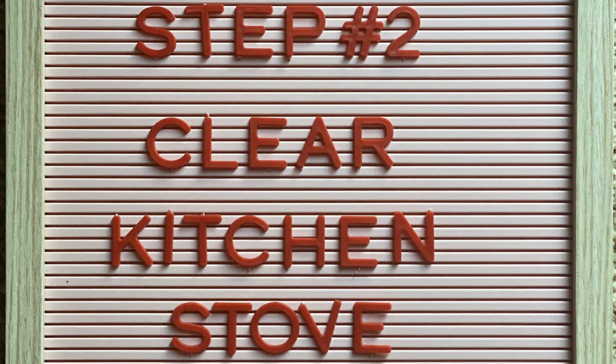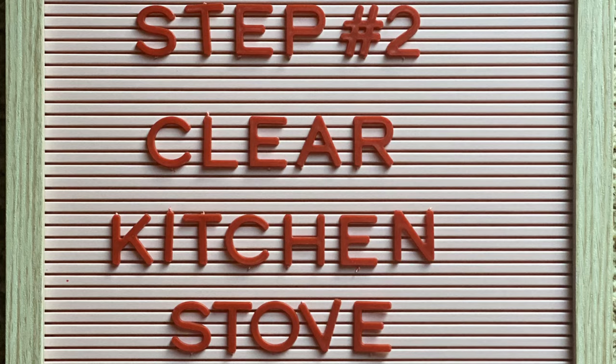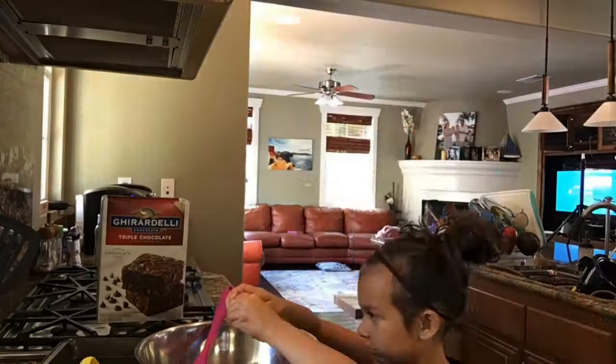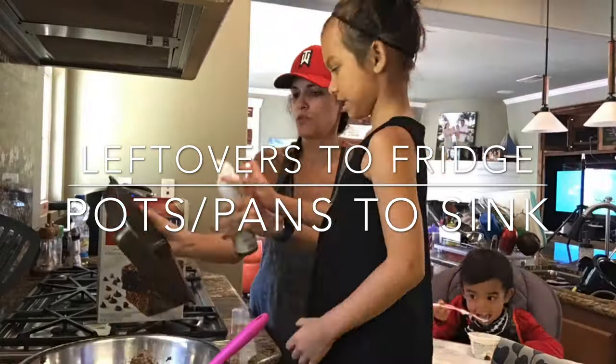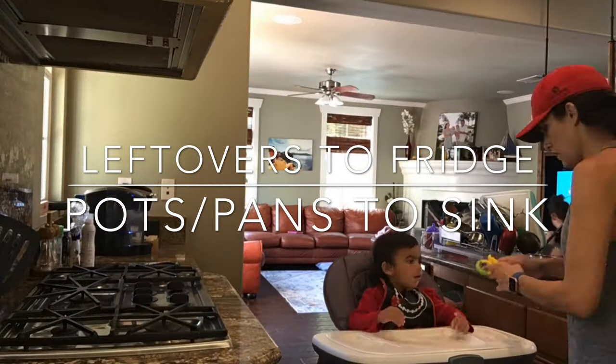For step number two, you want to clear the kitchen stove area and put all the leftovers into containers into the fridge, and the pots and pans into the dish zone.